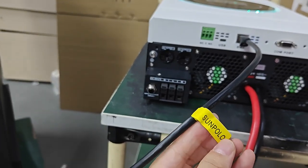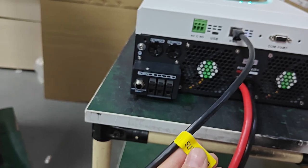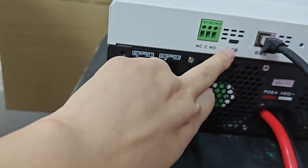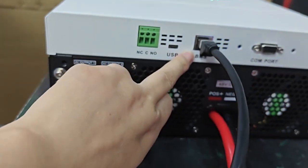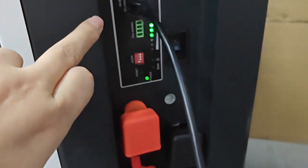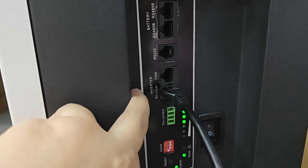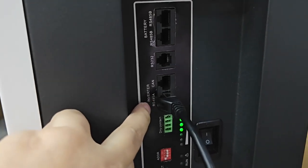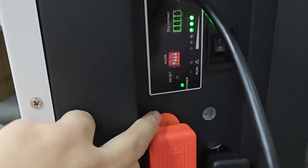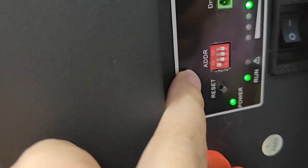Here is a label sticker. This side connected to the BMS of inverter here, and another side connected to the battery — RS-485. And address here, select 1.